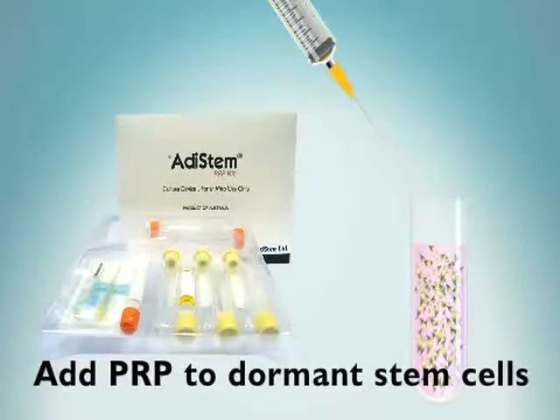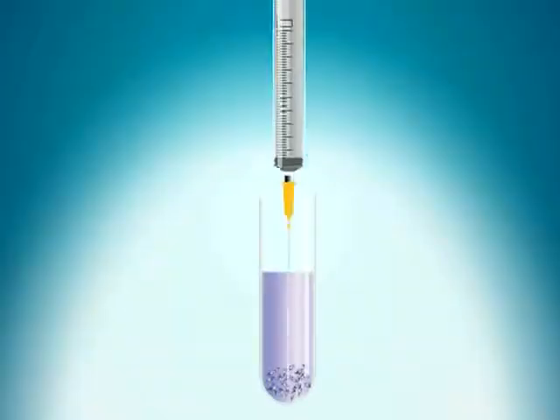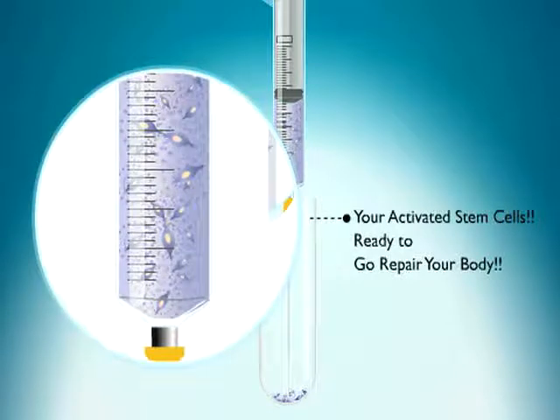This solution is now ready for photoactivation using the Ada Stem photoactivation unit. Photoactivation of the patient's stem cells takes 15 minutes. The patient's activated stem cells are placed into a syringe.